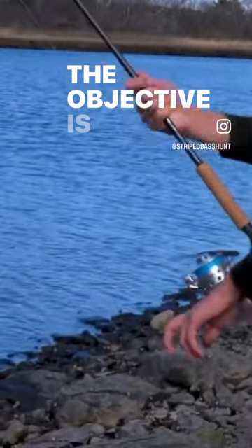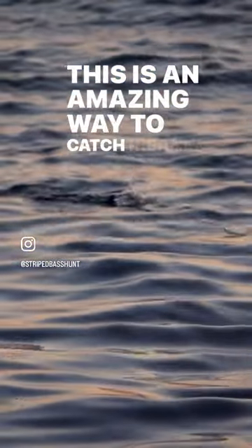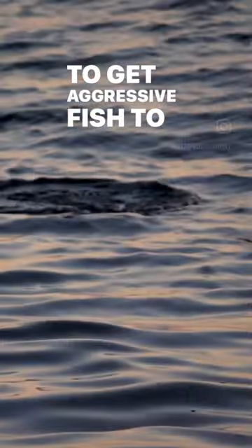The objective is to get the pencil to walk back and forth across the top of the water. This is an amazing way to catch really big striped bass and to get aggressive fish to strike.